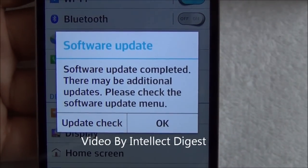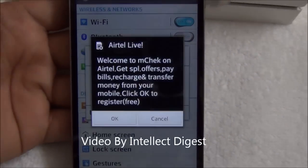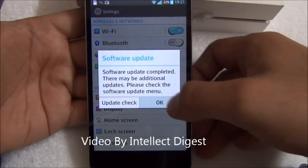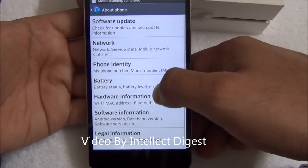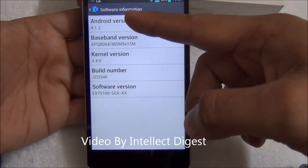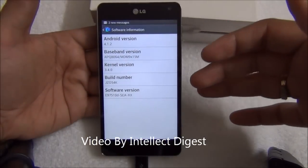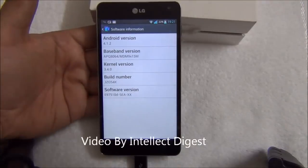The software update has been completed. It is asking to check if there is any more update available. The version is still 4.1.2, so there is no change in the Android version, but this might have been a build revision or a baseband revision.